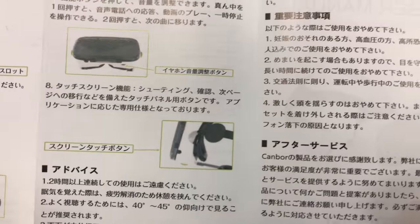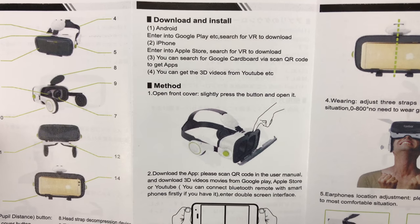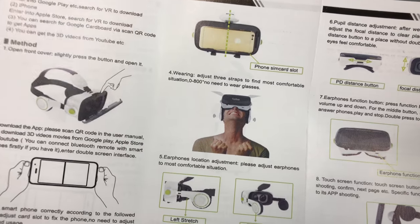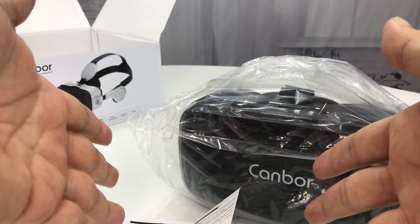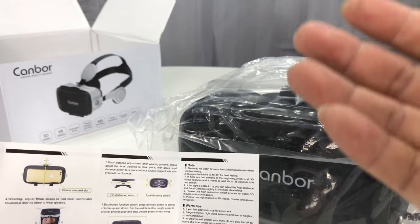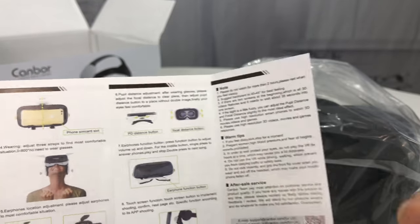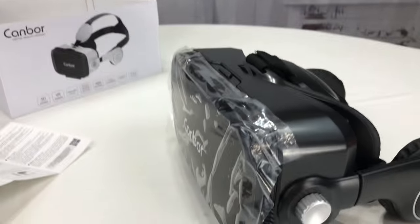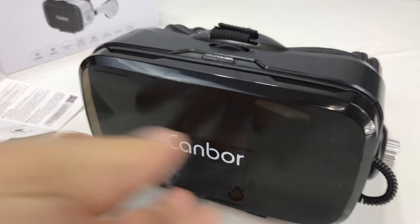I thought it'd be cool to put some glasses up to my face and look at those. I also thought these might be a little hardcore for using on an airplane, but when I put my iPad down on an airplane tray and watch a movie, you're always looking down after several hours, which gets annoying. It'd be nice to have the image right in front of you. So I'm going to do a pretty thorough test of what these Kanbars can do.